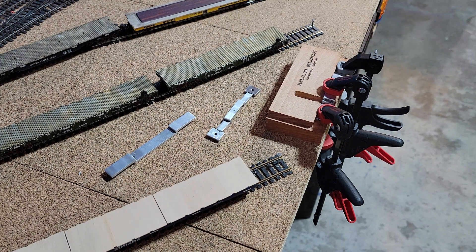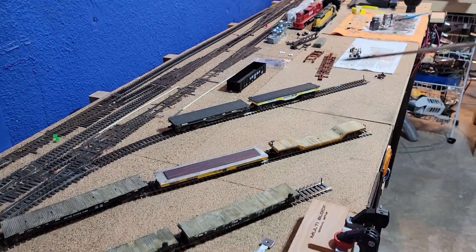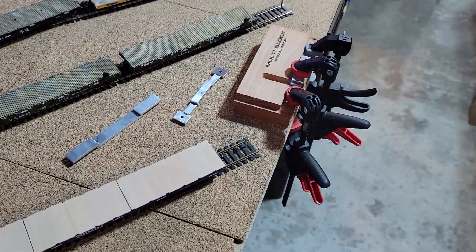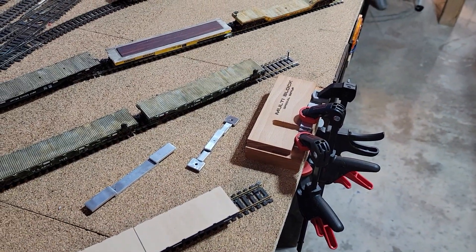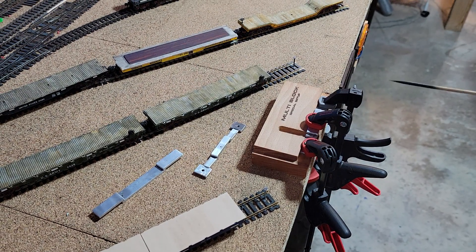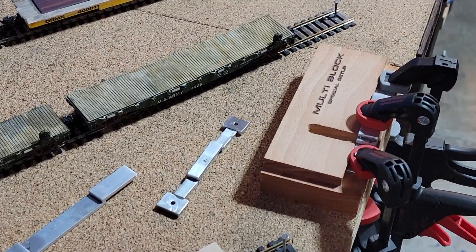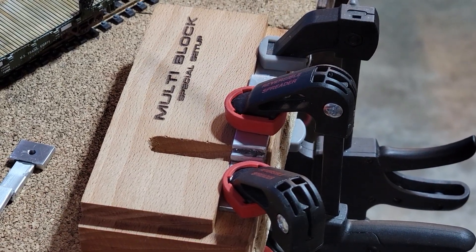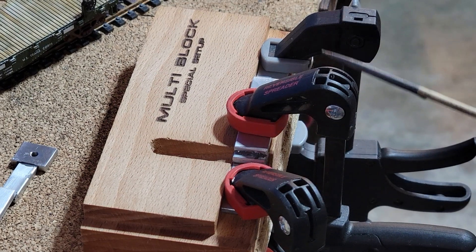Here we are on the layout. These five tracks are part of one massive industry — which by coincidence its name happens to be Massive Industries. I need a place to clamp and be out of the way, so we're clamping here. We made a tool, a little multi-block, and I milled a little shelf around it so I could square things and clamp them.